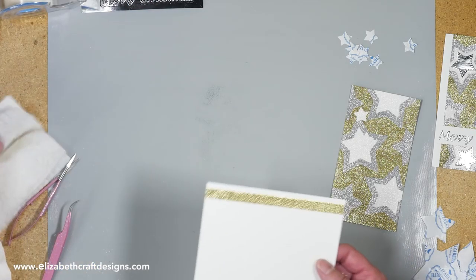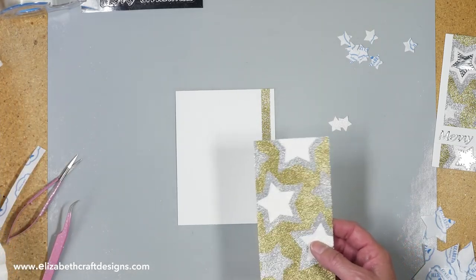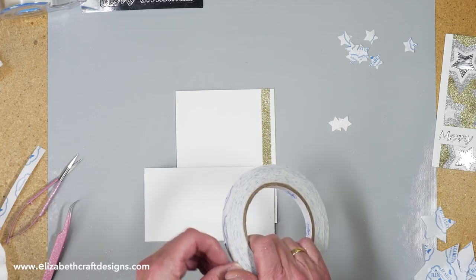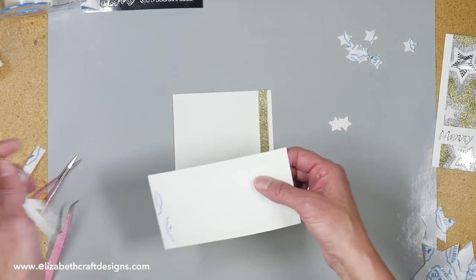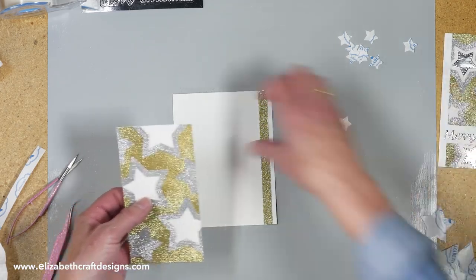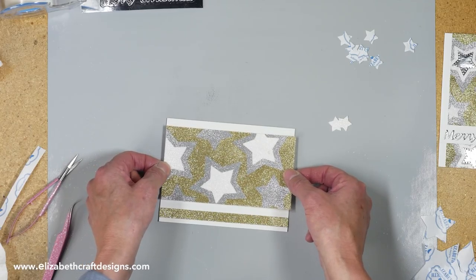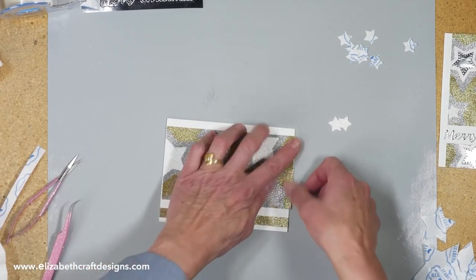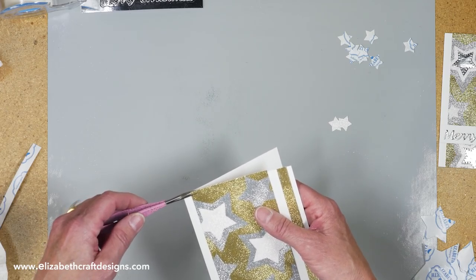Now I don't need my glitter tray anymore. I'm going to take my double-sided adhesive — the same as I used for the strip of gold. I'm going to stick this on here. I need to probably trim it a bit at the top. I'm going to trim this off.